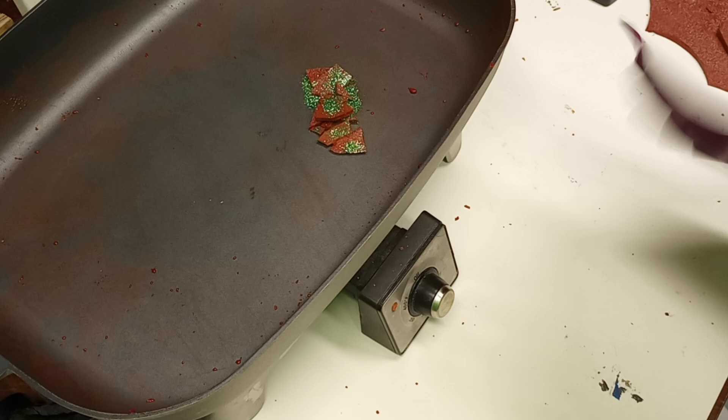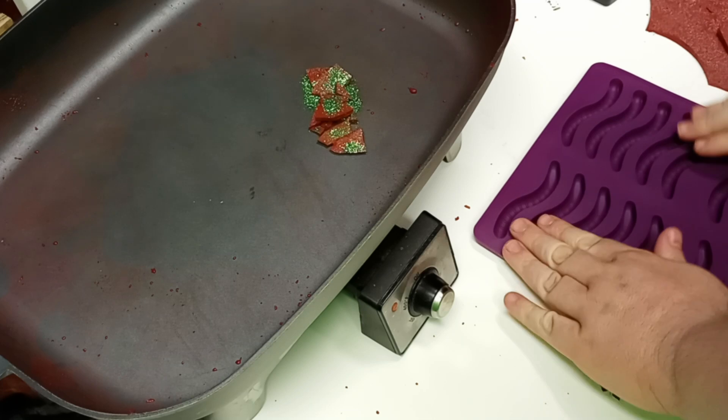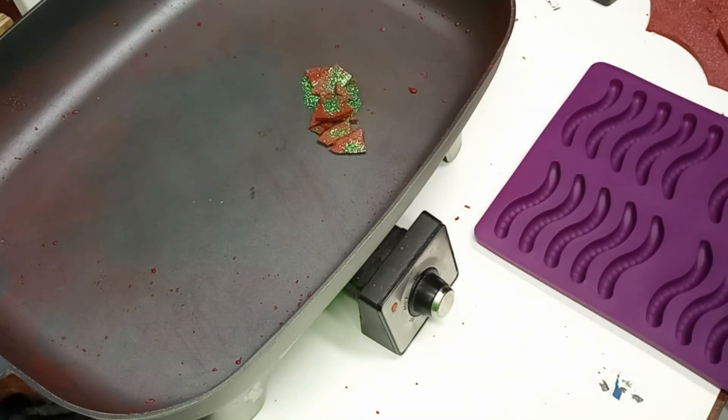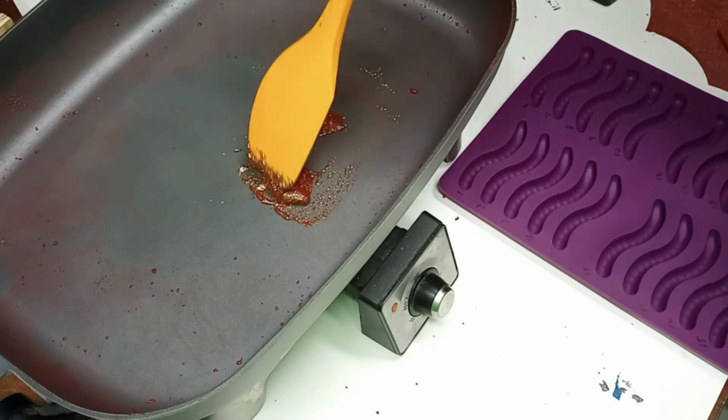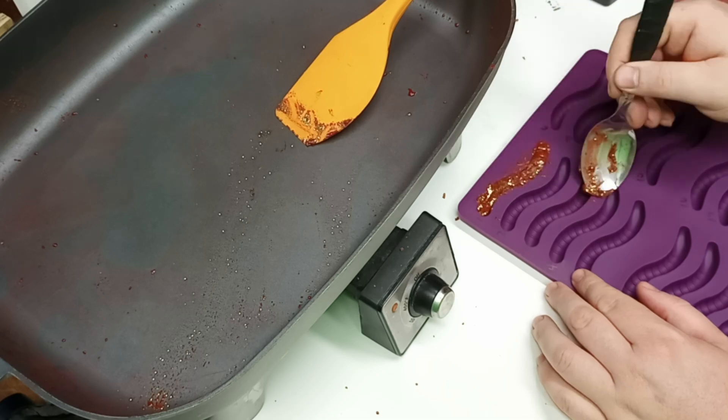And then we're going to cast it in this silicone gummy worm mold that I found, which should make relatively good strips that we can test burn and see what the smoke coming off of them looks like. We'll just fast forward and skip through the mixing and casting, and I'll go on to the next and show you what we're going to do.